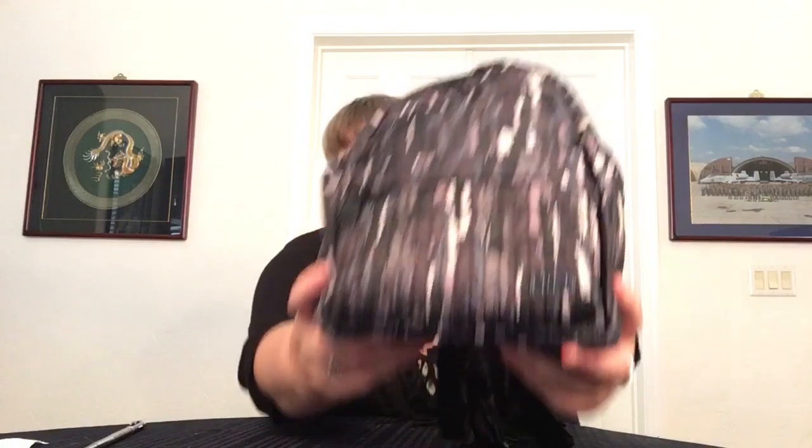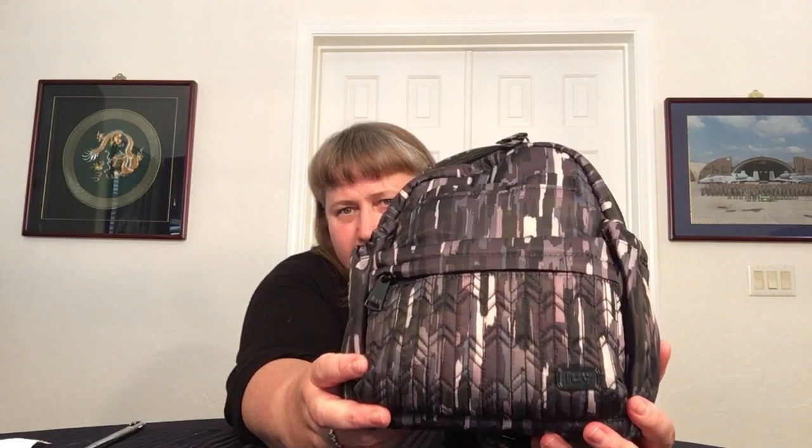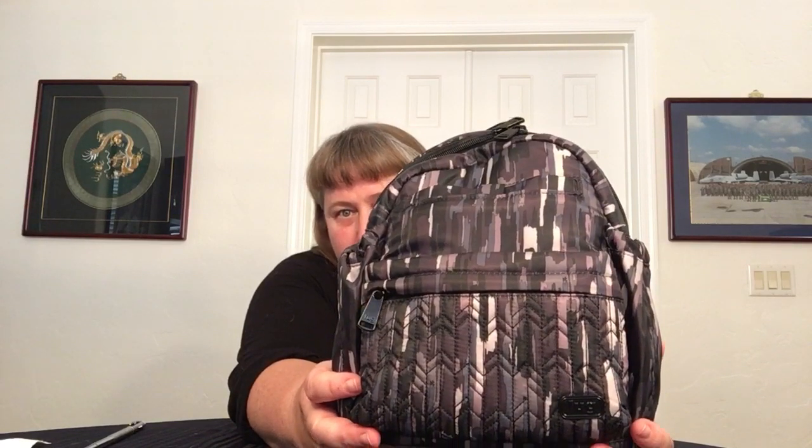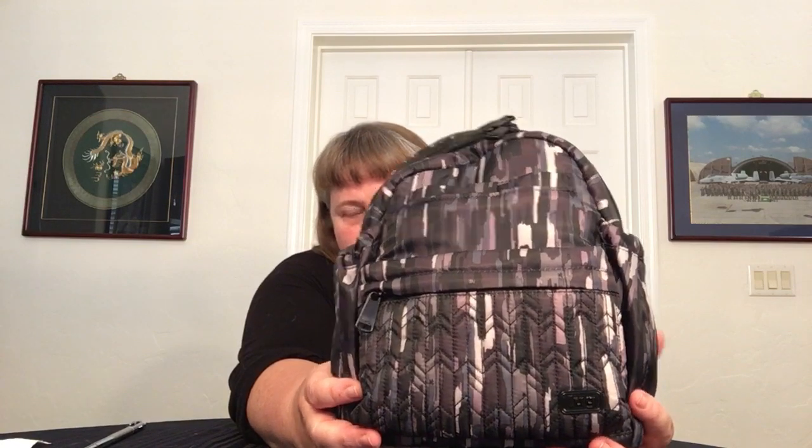We'll start from the front. This cute little bag has quilting on the front pocket — nice chevrons. The colors are a nice mix of black, grays, and sort of tans and browns. It's really cool. This is the only item I have in this pattern and color, but it was also my first choice of the patterns that were available.